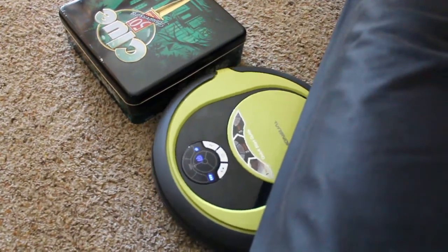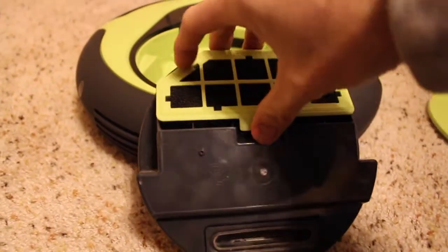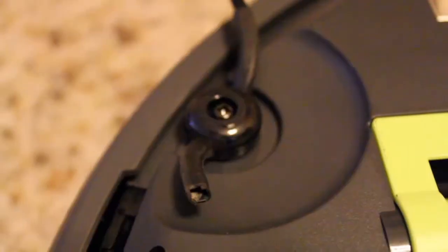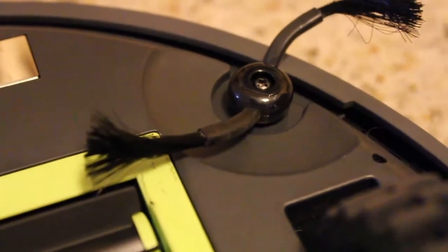The dustbin tray is easy to remove and clean, and somehow after every use the Rytus finds corgi hair. It does have little bristles on the front that I attach, but they don't seem to do much other than spin around. After about a week, one of them got caught on something and fell out.